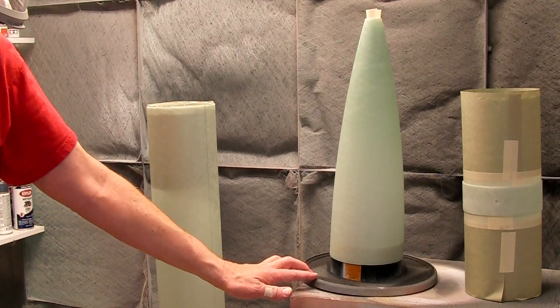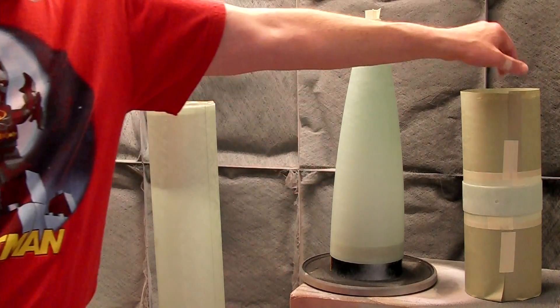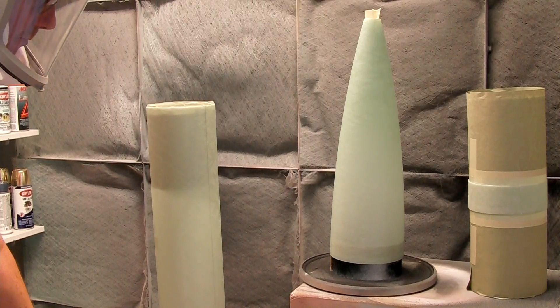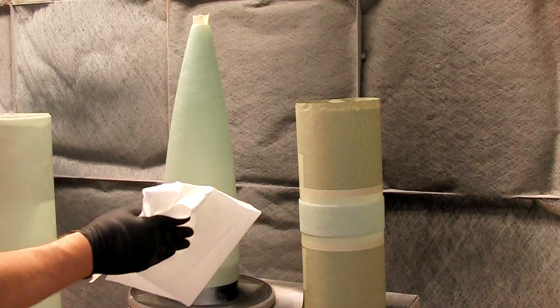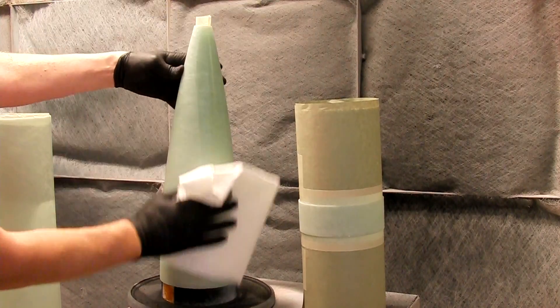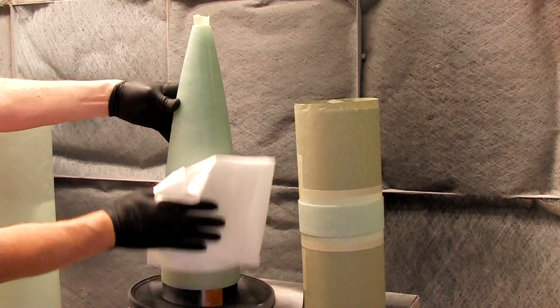Before we start spraying, we want to make sure we can turn the parts, either using a lazy susan or turning them by hand, but we don't want to touch the part once we start spraying. After the last time we touch with our hands, wipe the parts down with alcohol and a lint-free cloth. Notice I'm already wearing gloves — I don't want fingerprints, oil, dust, or any contaminants on the tube.